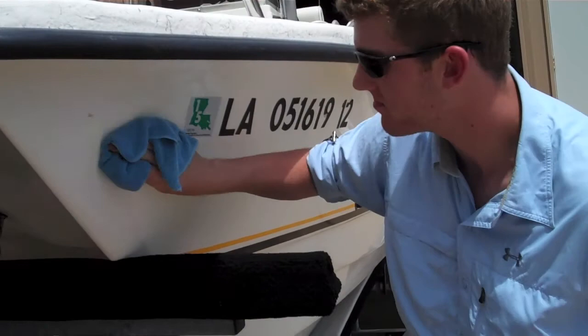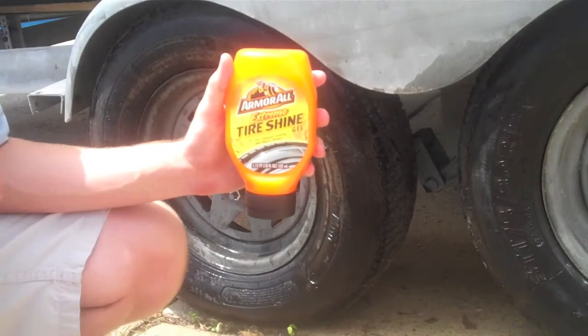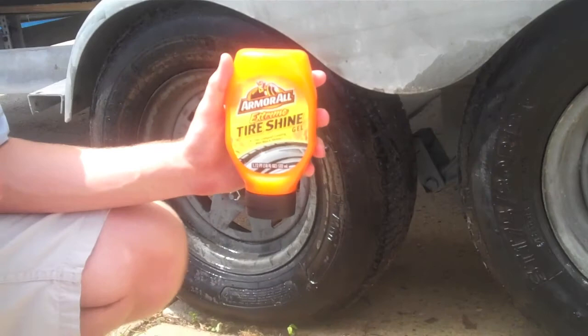Once we brush the tires with a hard bristle brush and get a lot of the oil and tar off, we're going to use Armor All Tire Shine Gel. It gives an extreme shine and really makes your boat look good when it's rolling down the road.